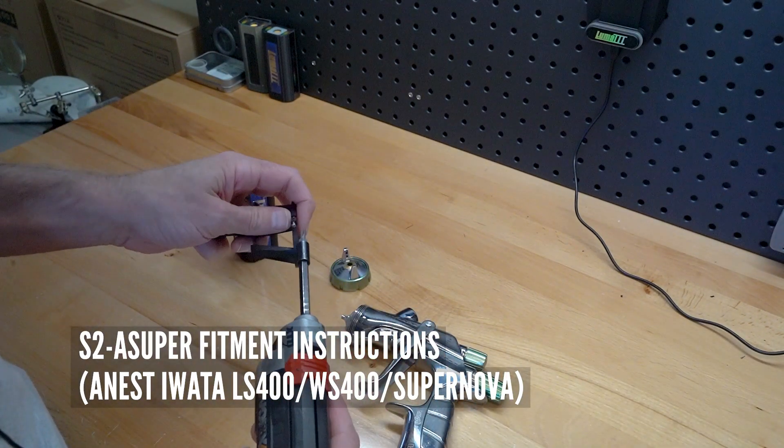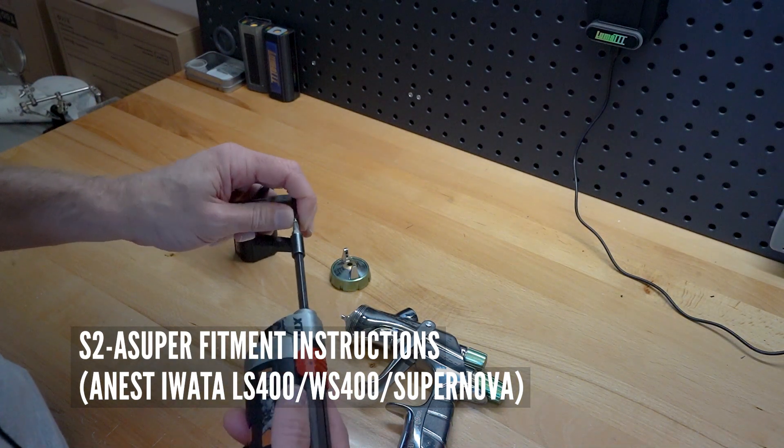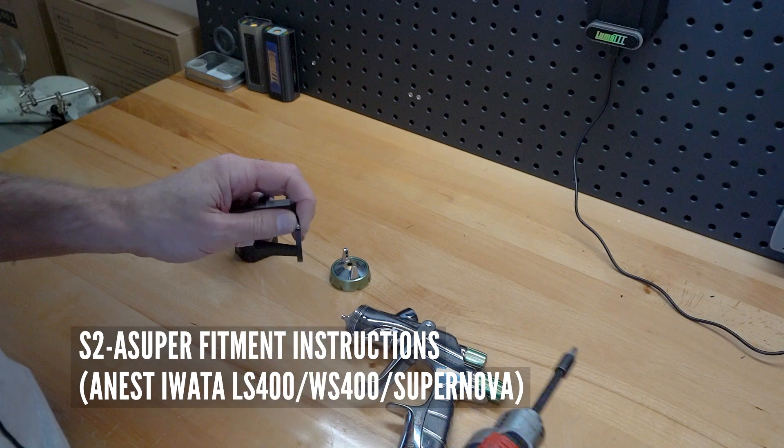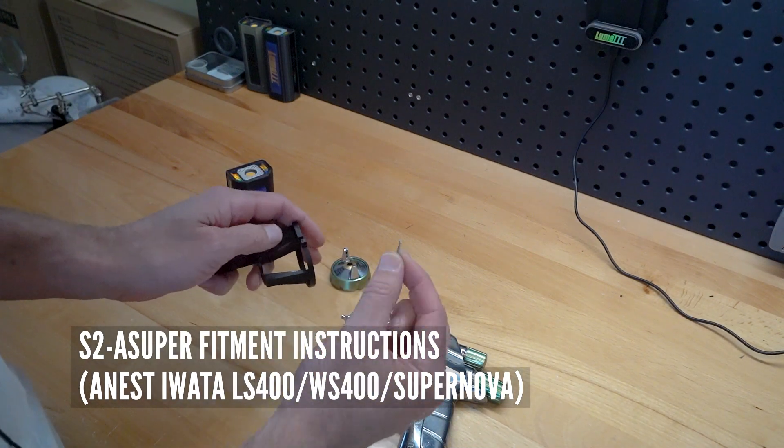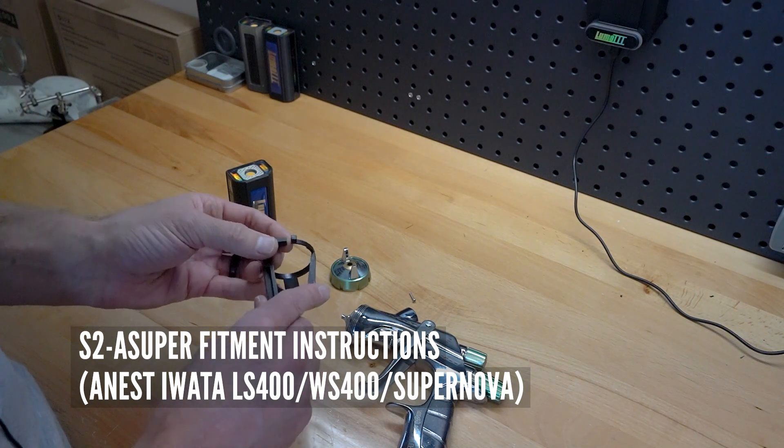...has this screw up top here. We recommend untightening and retightening by hand. Inside the package we do include an extra screw in case that one gets away from you. So this one you're going to kind of want to push out with your finger.